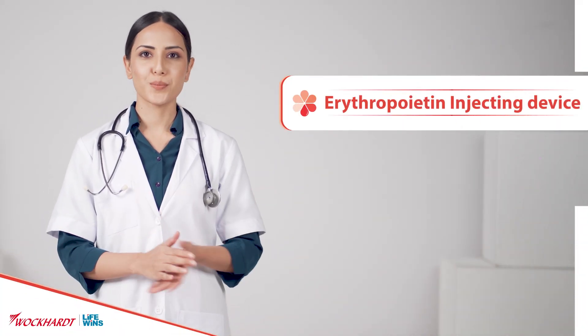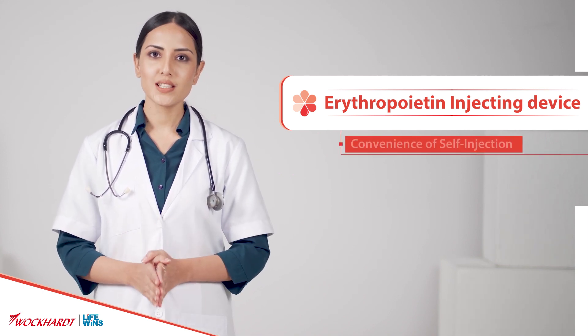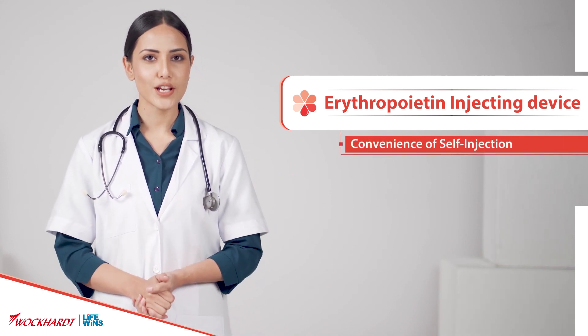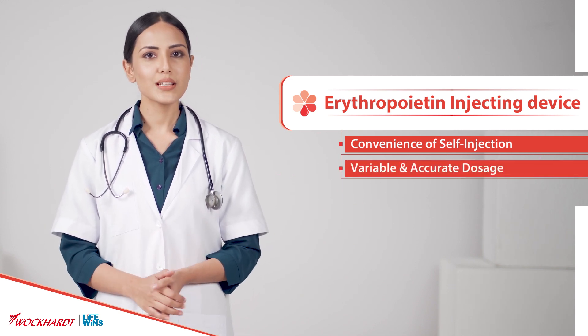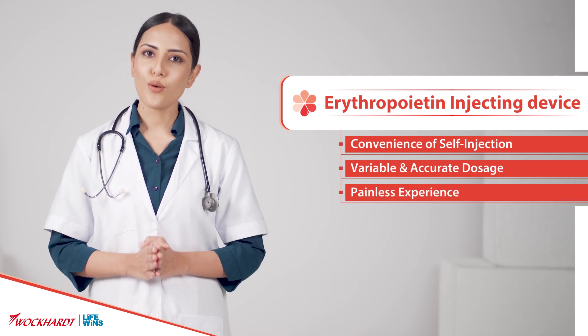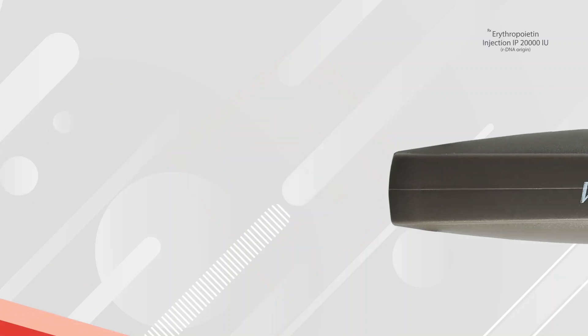Introducing for the first time in India the only erythropoietin injecting device which is engineered for the patient's convenience of self-injection, variable and accurate dosage, drug delivery along with painless experience to all CKD patients on EPO therapy. Weepox Dispo Pen.